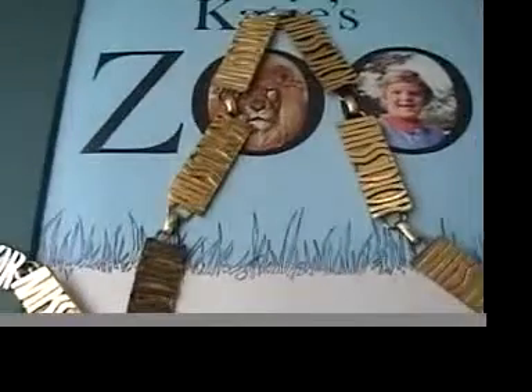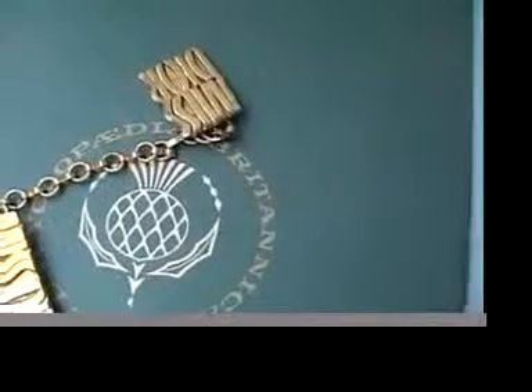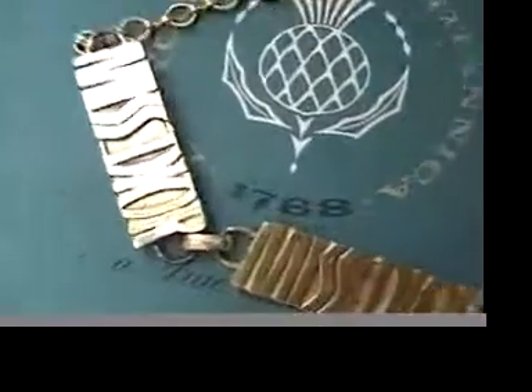This is a fabulous fashion accessory that I've always loved. It is a Miss Dior chain link logo belt.